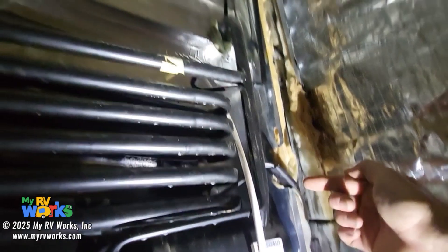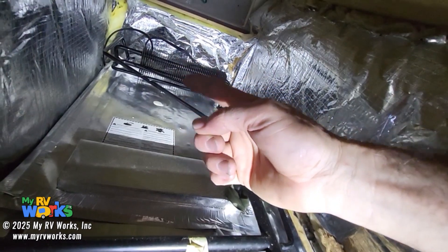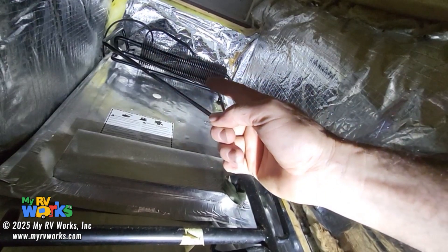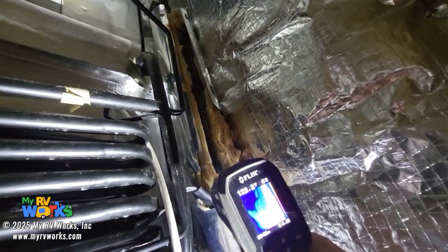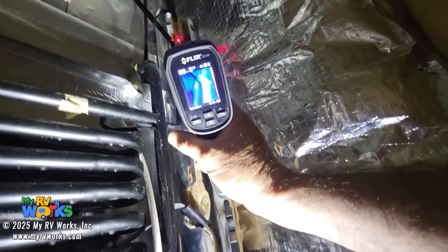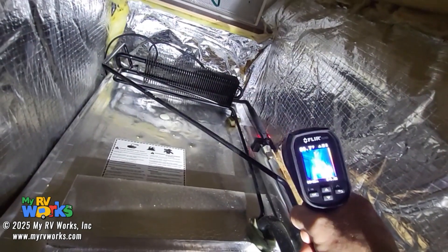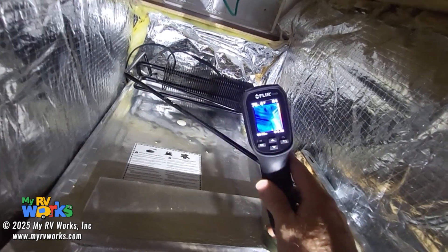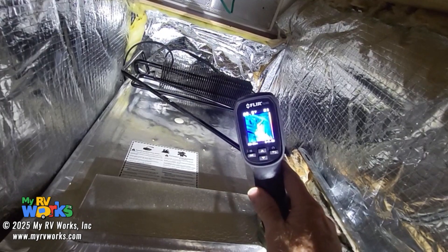The ammonia vaporizes and goes up, up, up — way up to there — goes through those fins. That's where our ammonia vapor is going to cool down and become an ammonia liquid. Down in here on my FLIR screen it's orange, but when I go way up in there, it stops. If you look, the orange becomes blue. Our blockage in the cooling unit is right where the turn happens and goes into those fins.